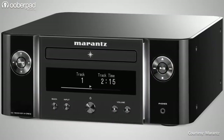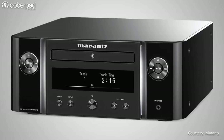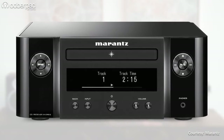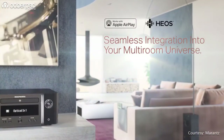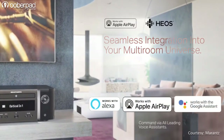The Marantz MCR612 is an upgrade to the MCR611 launched in the year 2017. The new features integrated in the current iteration include Heos multi-room Wi-Fi streaming and support for popular voice assistant-based automation such as Alexa, Apple Siri and Google Assistant.